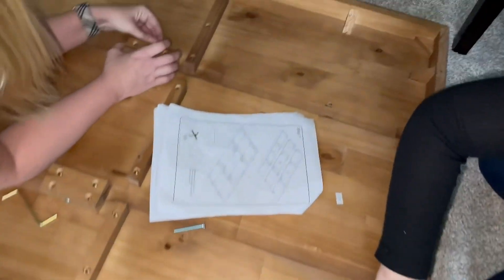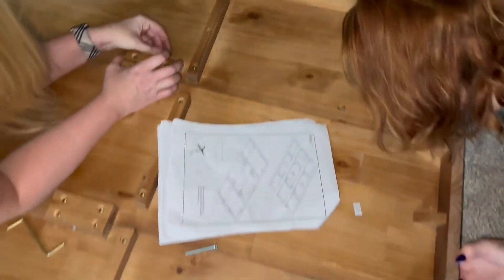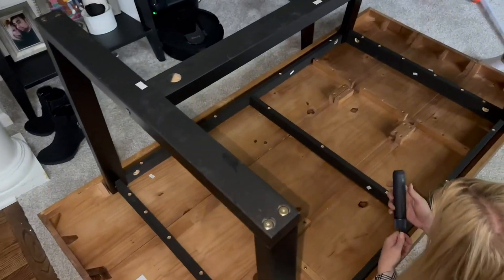You can see my girlfriends Nicole and Jamie here helping me out — it's just a lot of lining it up and putting it together with the tool that they give you.